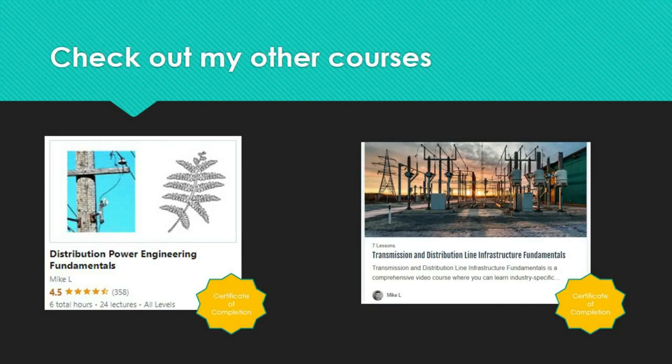As mentioned in the introduction of this course, I highly recommend taking the Distribution Power Engineering Fundamentals course or the Transmission and Distribution Line Infrastructure Fundamentals course to gain core knowledge of distribution power poles. These courses provide prerequisite knowledge and essential industry knowledge that will help propel your career to the next level. Upon completion, you will receive a Certificate of Completion. Links to both courses are in the video description below. This video is part of a playlist for the full wood pole inspection course — please visit the playlist link in the description. Thank you for watching, and I will see you in my other videos.